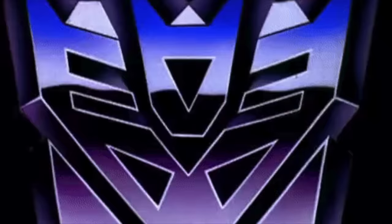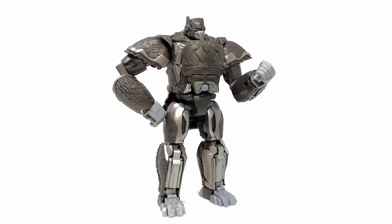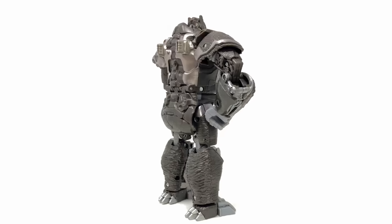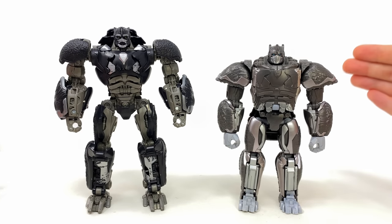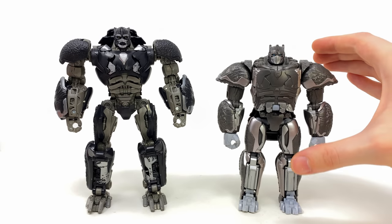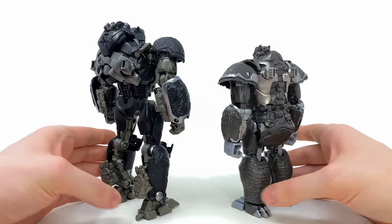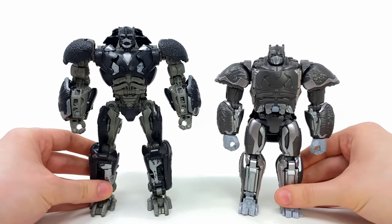For robot mode comparisons: on the left is the Studio Series leader Optimus Primal versus the voyager mainline Primal on the right. There is a night-and-day difference in terms of scaling and accuracy, but bear in mind this is roughly half the price of the Studio Series version. Enjoyability-wise I'd say it's just as good — super fun to mess around with in both robot and beast mode with a more straightforward conversion. It really does just depend on whether you want accuracy over enjoyability. Let me know in the comments which one you'll be keeping in your collection.